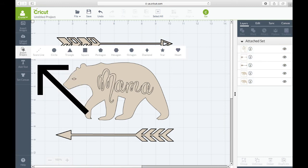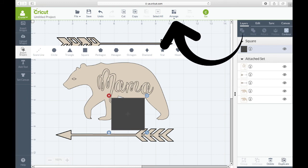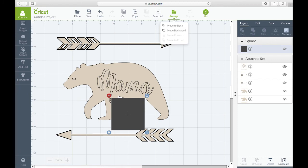Now we're going to insert another shape — a square. This is going to be our weeding square. Click on the square, then go to 'Arrange' and move the square to the back. It will place it right behind the bear.